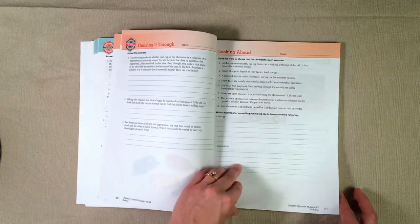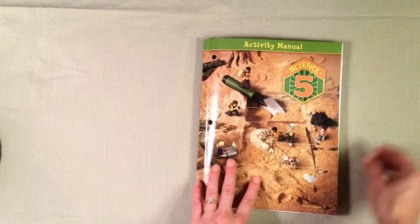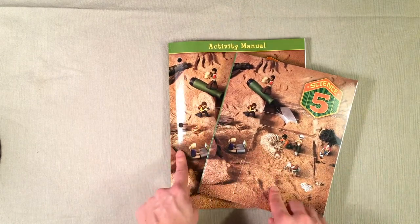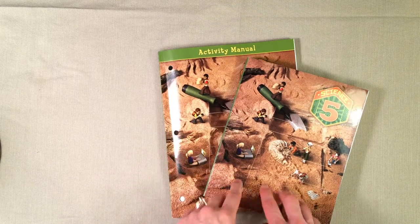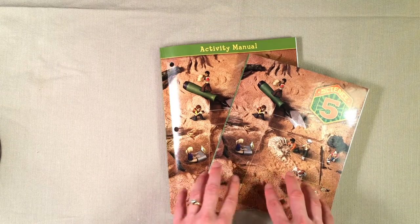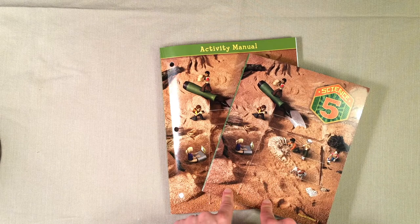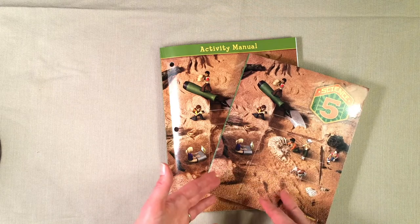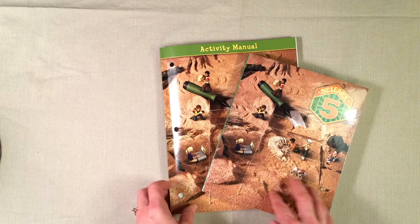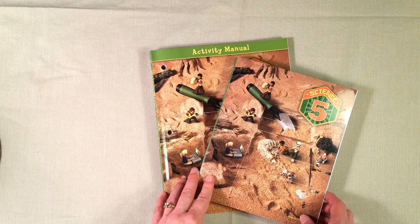That is just a little peek inside the activity guide — lots of great activities and study guides inside. We are really enjoying Science 5 from BJU Press. I wasn't sure we were going to like a traditional textbook, but it is working really well for us, especially using it with the distance learning program. Getting that great instruction from the videos has been really helpful for my daughter. I hope this was helpful — make sure to subscribe so you'll be notified of new videos, and I'll see you guys again soon!